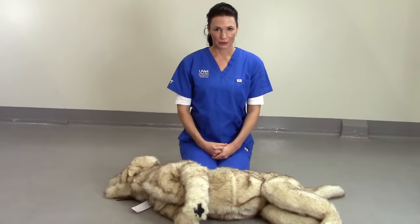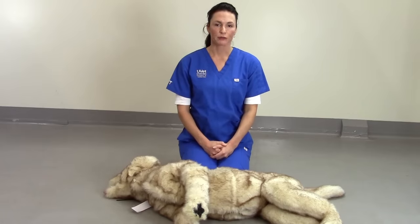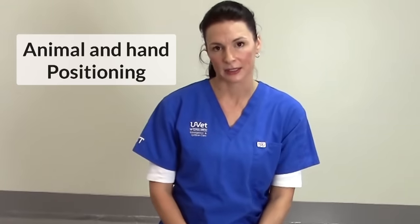Before starting CPR, try to call for help. There are a few key components in performing CPR correctly. First, we'll look at animal and hand positioning.